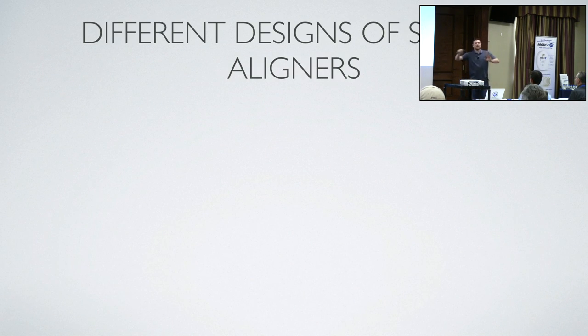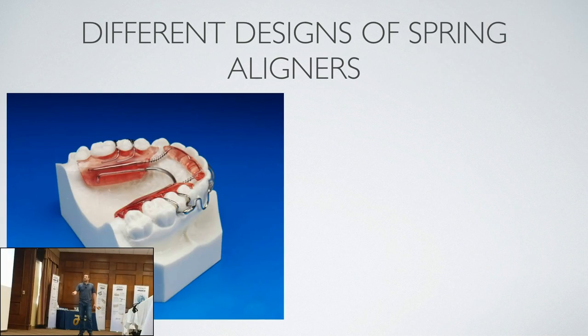Every lab makes a certain type of spring aligner. Here is an Inman aligner, very popular in England — known for crooked teeth, sorry to anyone watching from England. There is a tube embedded in the acrylic with a wire going into that tube and open coil springs, and that thing is actively pushing out onto the teeth to straighten them. This was made on a perfect setup of teeth. There's another version that does the same thing on the outside and pulls the labial bolt back, squeezing the teeth into position. It's a patented appliance made by Inman Orthodontic Labs.